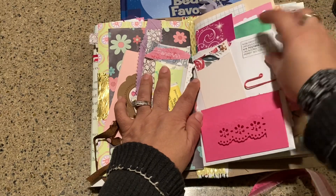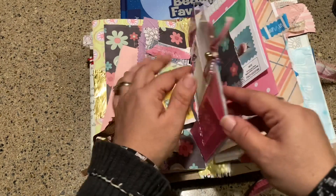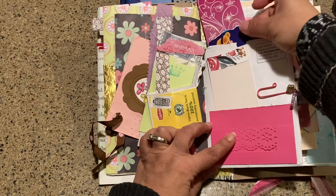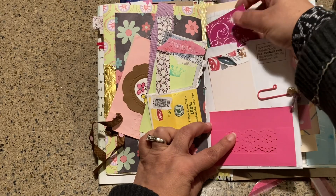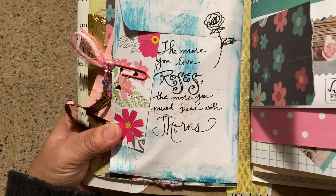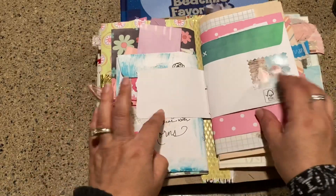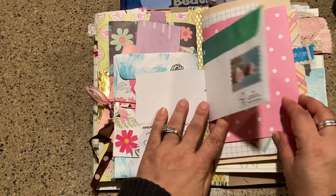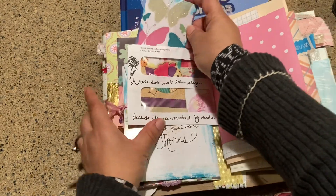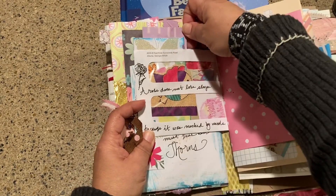On this side I have the back of an envelope with a tag, a fold-down, and a cute paper clip — I have another video on how to make those. Inside I have another piece of scrapbook paper, an image from the book, and another art and sketch. 'The more you love roses, the more you must bear with thorns' — there's that quote. Another piece of scrapbook, a bill envelope with an image of roses from a magazine, then some ephemera — again a little bit of that cardstock with odds and ends of pieces of paper.